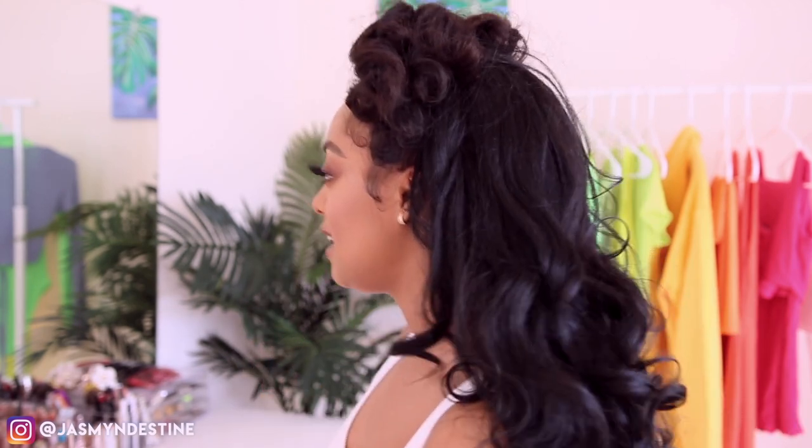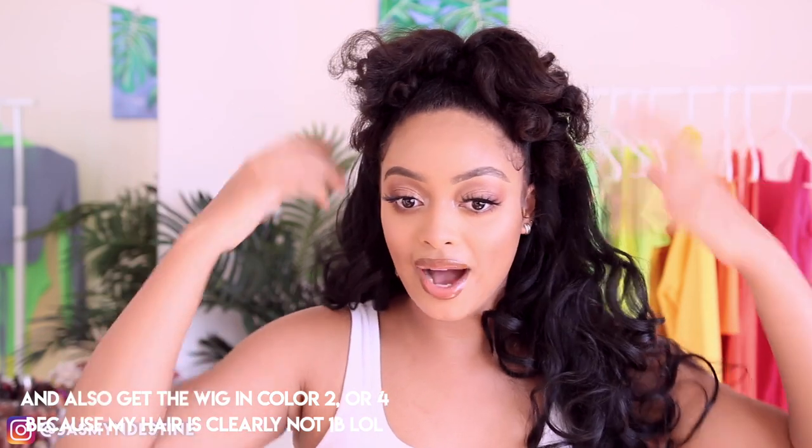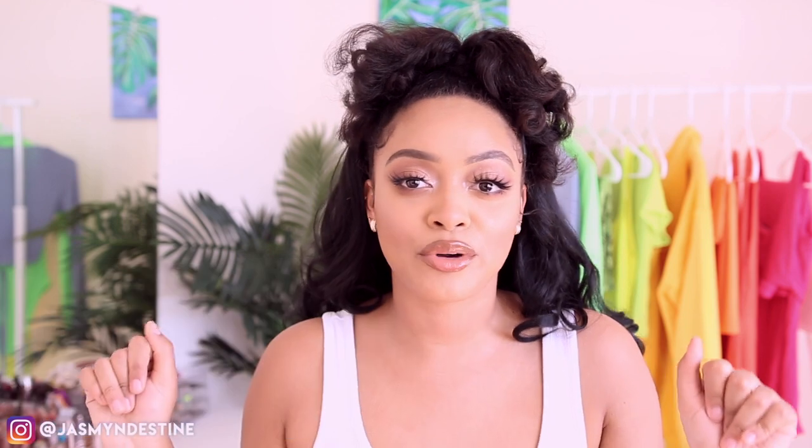This is the completed hairstyle — let me show you the back. I think it's super cute. The only thing I'd do differently is take a couple more pieces from the wig and add them to the ponytail so it falls with my hair, but I still feel like it looks cute either way. I'm honestly so in love with it. I'm glad I refilmed this tutorial because the first time it was a mess. This half wig was ten dollars — between ten and fifteen but I'm pretty sure it was the ten-dollar one. Either way, that is a steal.